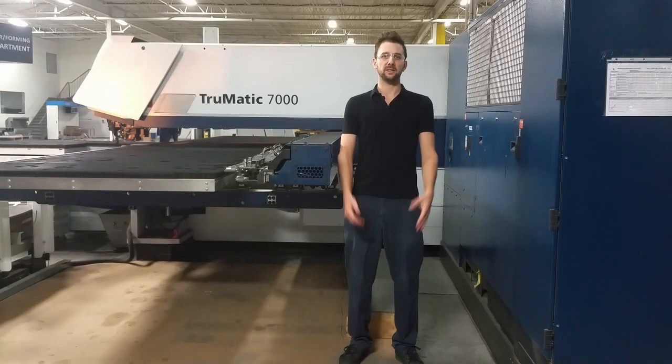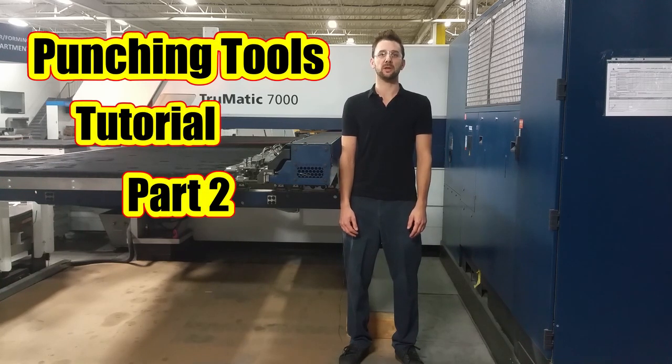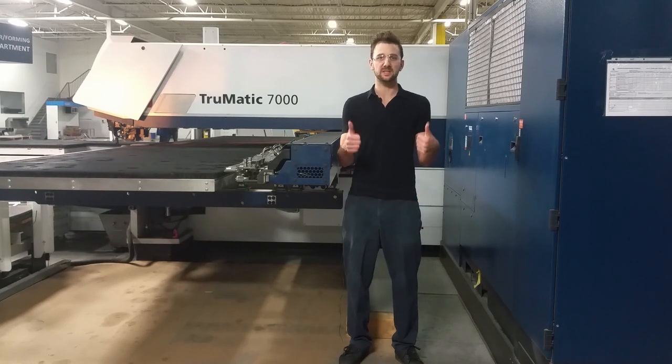Hello everybody! Welcome to the CNC Machining Tutorial. My name is Peter and in today's video I will show you what kinds of punching tools you can use at CNC punching machines. Unfortunately I don't have all the kinds of tools which are on the market, but still I think that this video will give you a very good overview of punching tools. So let's get started!